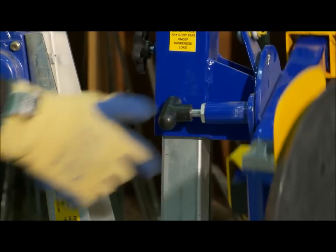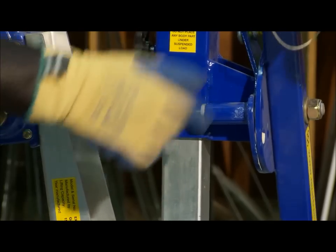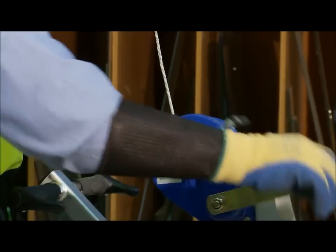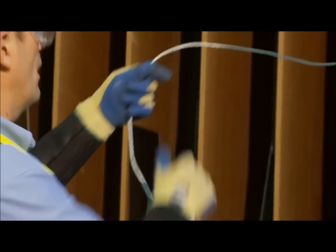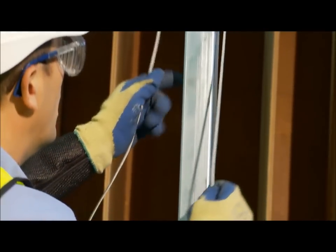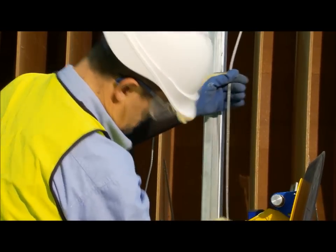Test the rotating pin to ensure that it locks automatically in all four positions. Before use, inspect the winch cable by unwinding the winch completely. With gloves, inspect the entire length of cable to identify if there are any loose strands or if the cable is flattened or damaged. Inspect both ends of the cable including the shackle for damage. Ensure that the shackle is secured firmly.